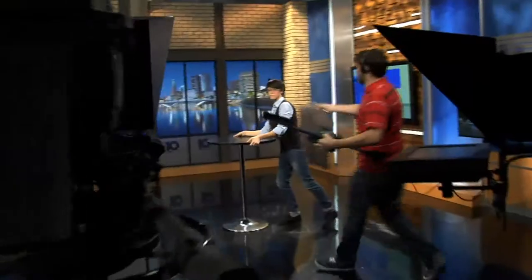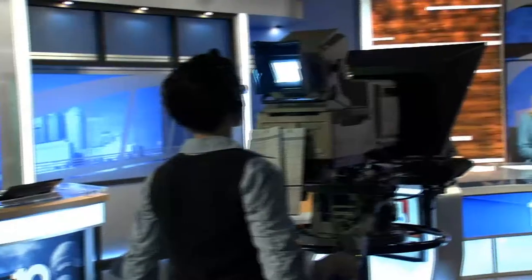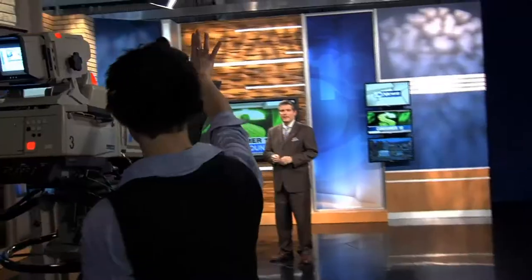Not only do I get the shots that the director needs in time, but I also direct the anchors, adjust the lights, and help move the set. In live news, you never know what to expect. There's always changes being made, stories being dropped, and breaking news happening somewhere. The key is to stay focused, be ready, listen to your director, and stay calm.